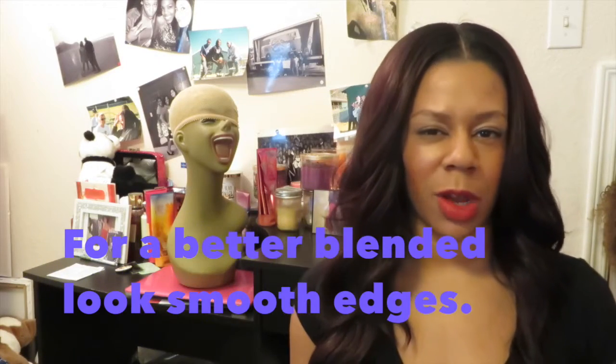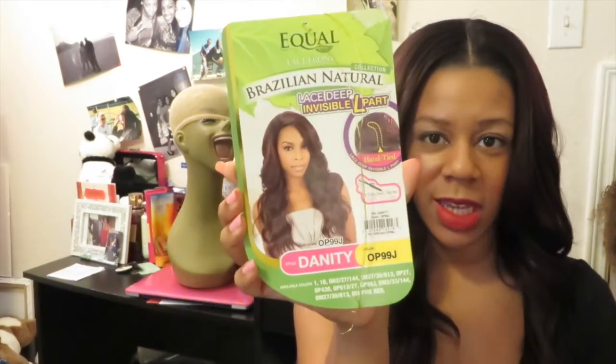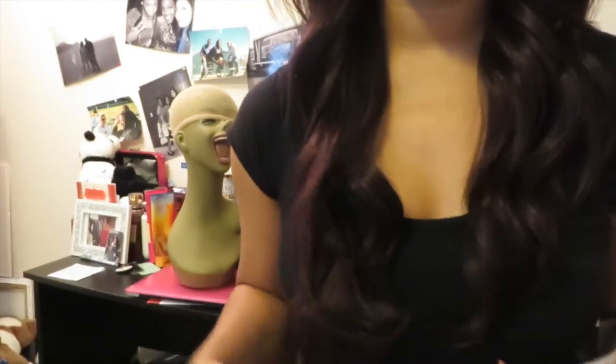Alright everybody, so this is the finished product for the most part. Remember, this is the Danity in color OP99J. I really tried to blend this wig and I hope it's good enough for this video because I'm actually in a rush. But like I said, the hair is really long. It's really long and I don't really know how I feel about that. I really want to cut it maybe to right here or something like that.